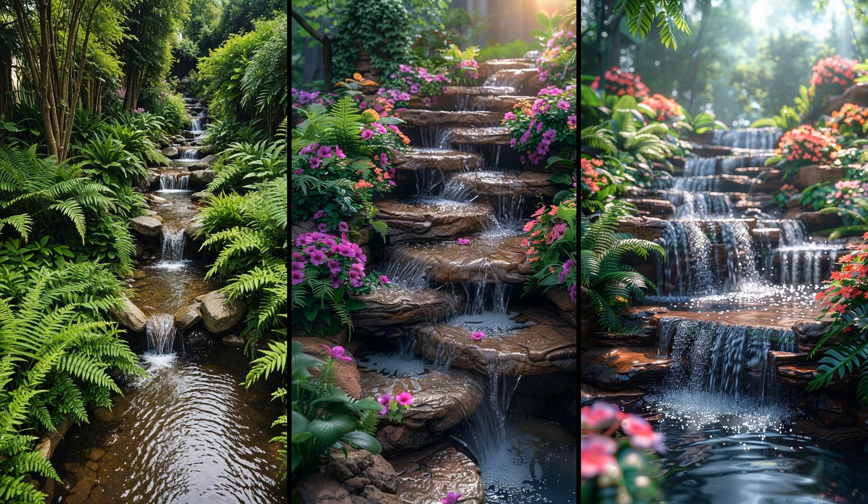Consider creating a terraced landscape with cascading water forming serene stream pools to turn your backyard into a peaceful retreat. Imagine lounging with the calming sound of flowing water — a natural antidote to stress. Installing stone steps and native plants can add both visual appeal and environmental benefits. Small waterfalls can oxygenate the water, providing a healthy habitat for fish and plants. Start with a high-grade pond liner to prevent leaks. Remember, the steeper the gradient, the faster the flow. While initial installation might be labor-intensive, the payoff in relaxation and beauty is worth the effort.